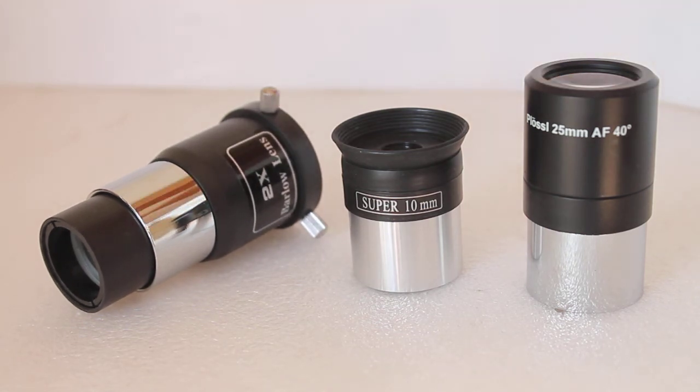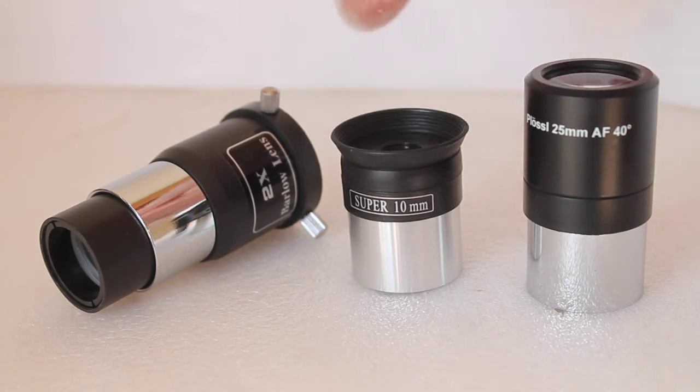By good seeing conditions, I mean when you look at stars and they're really low down they seem to wobble about in the atmosphere. Higher magnification will actually increase that distortion, so always start off with a low-power eyepiece.